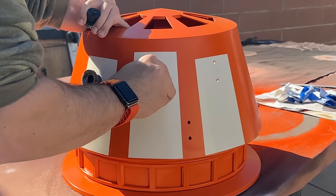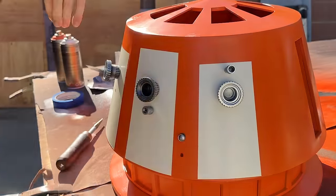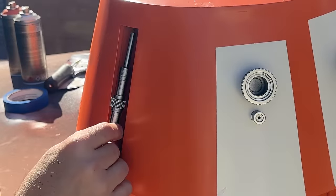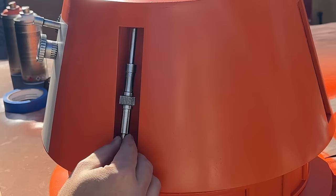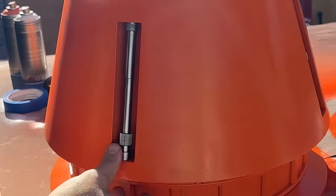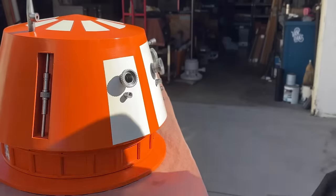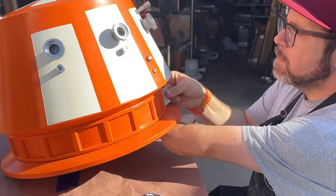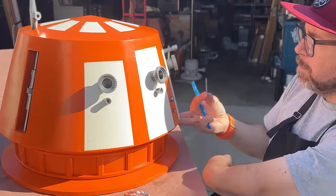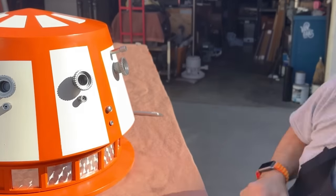I grabbed all of the greeblies I'd painted the day before and got to installing them. Some of the mounting points had a bit of excess paint in them and needed to be hollowed out to get the greeblies to fit, but a step-up bit made quick time of that. Everything else just slotted in place. Next up was adding the decals around the bottom edge — Master Droid Builder and friend of the channel Michael McMaster was kind enough to send me some of the foil tape he uses on his R5 Droids, and I cut them down to size and got to installing. At this point the dome was finished, and it was time to shift my attention to getting the lights installed.